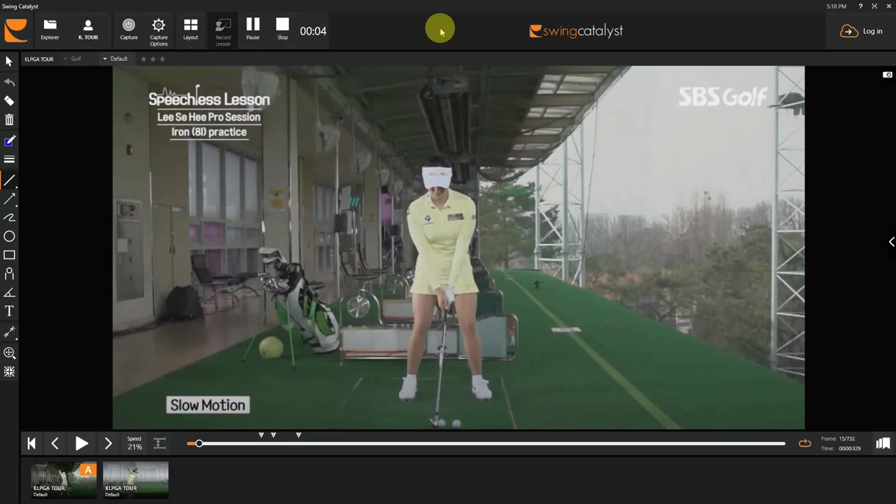Hi everyone, hope you're doing well. We're going to do something a little different today and take a look at a KLPGA player, Lee Sayhe. We would probably say Sayhe Lee — a very good, beautiful, near-perfect looking golf swing. Something to study, something to enjoy. We're going to take a look first at setup.